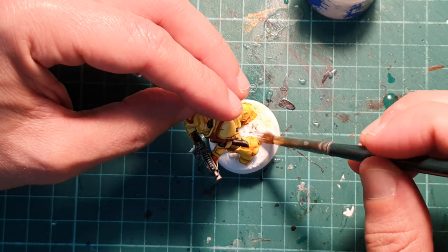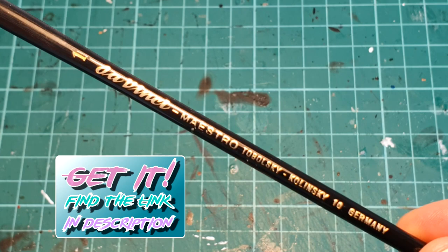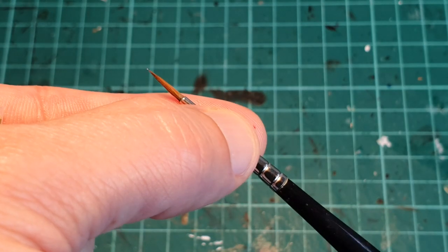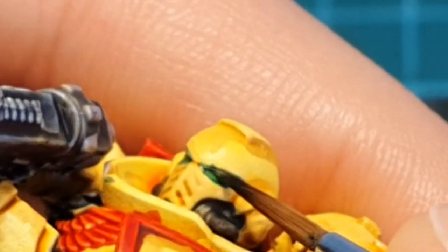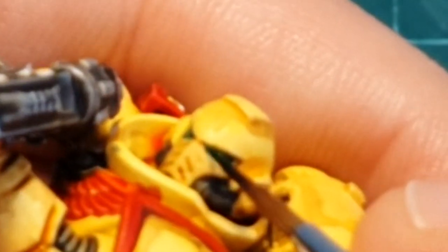With a bigger brush and the paint mixed with water, I'm going to recover the colour on the base. Now I'm going to use my Maestro, Kolinsky Da Vinci brush, because I'm going to paint fine details. With Contrast Warp Lightning, I'm going to pick up the eyes and paint them green, achieving a very nice lens effect.